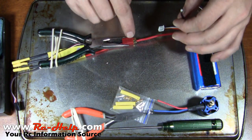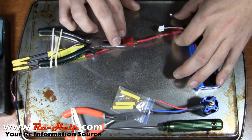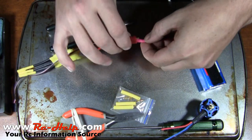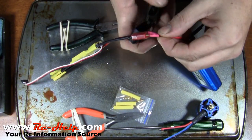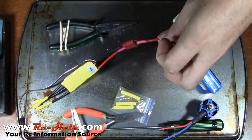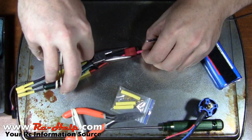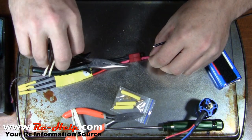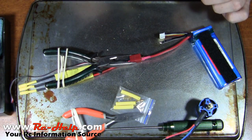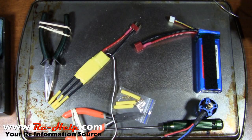I wanted to come back real quick and show you one safety measure. You're going to be in here real close, with the positive near the negative. Go ahead and take your heat shrink and put it up over your positive terminal and heat shrink that one on now. That way there is no chance you're going to short this battery out. As you guys know, LiPos are pretty sensitive — they do not like to be shorted out. You can cause a pack to puff up, you can cause a pack fire, and none of us want that.